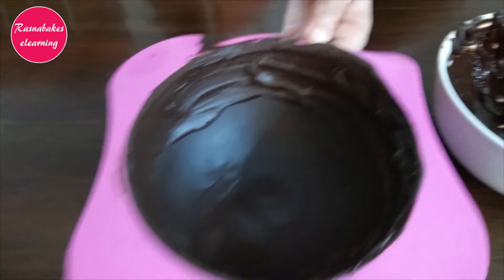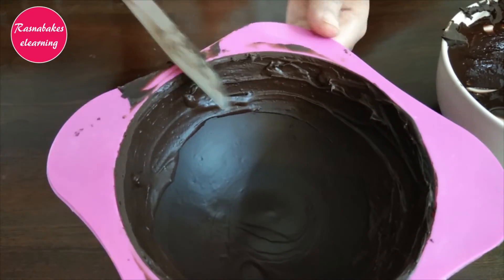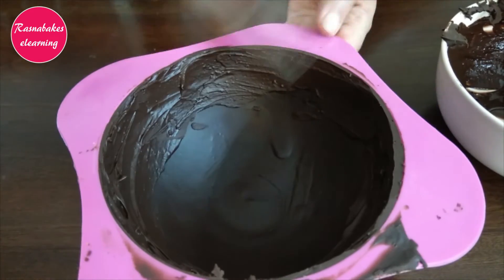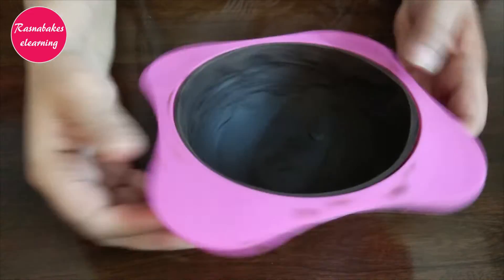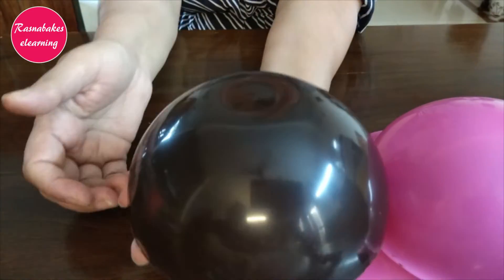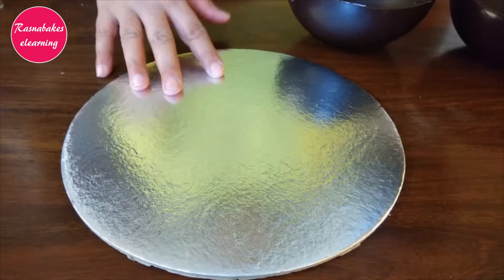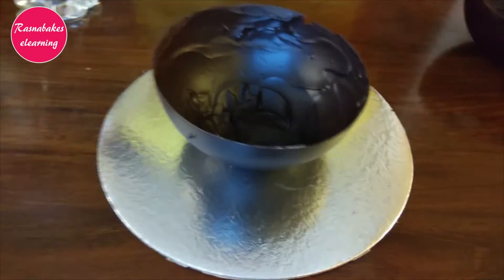Scrape the extra and refrigerate again. Unmold the chocolate dome. Make two of these domes. Put some melted chocolate on the cake board and place one chocolate dome.